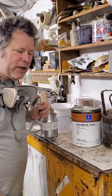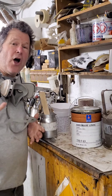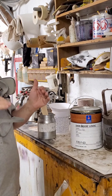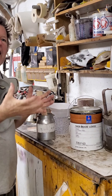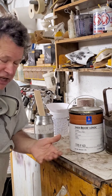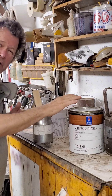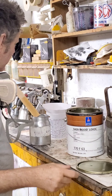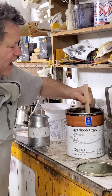Hey, Scott Grof here with a finishing tip for you. If you're using anything but gloss — like a satin, semi-gloss, dull, whatever your sheen is — as long as it's not gloss, that finish has fillers in it that create that duller sheen. It's really important that you stir up the finish. In this case it's a lacquer, because those fillers settle out.